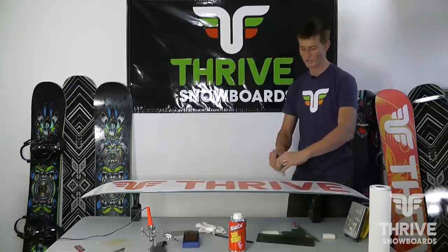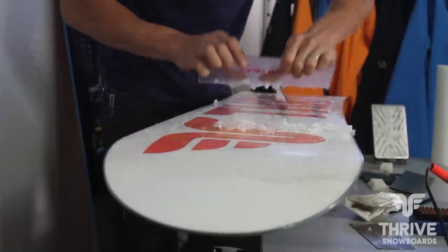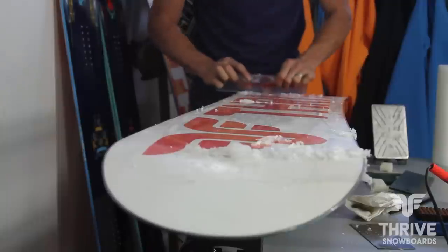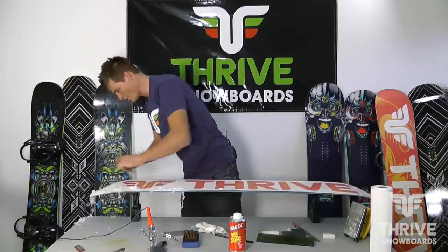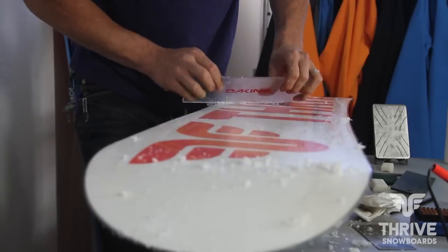What you want to do is actually go the opposite way with the scraper, and just kind of put light pressure on. You want to make sure your scraper is really sharp, because otherwise when you're scraping it's just kind of at an angle and a lot of work to get the wax off. I like to get the bulk of it off and then go through and kind of finish things out nice and neat.